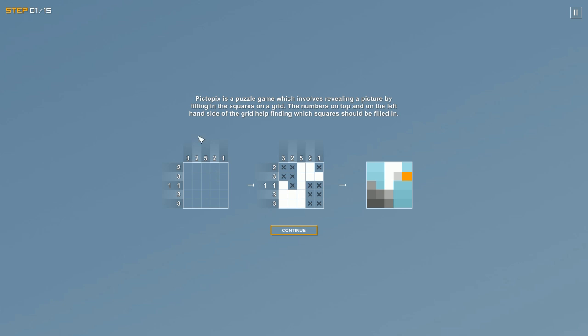If we look at the left grid, it has numbers at the top and numbers across the left side. Those numbers tell you how many squares are filled in sequentially. For example, this five means that five squares in order are filled in when you look at this column here.